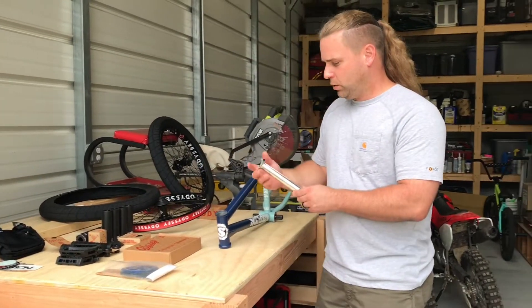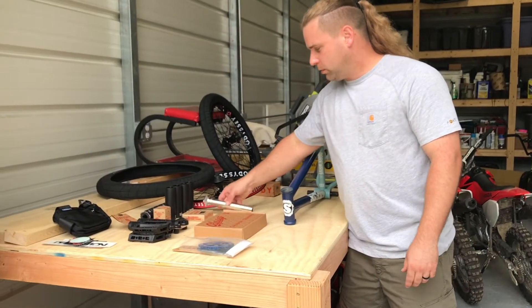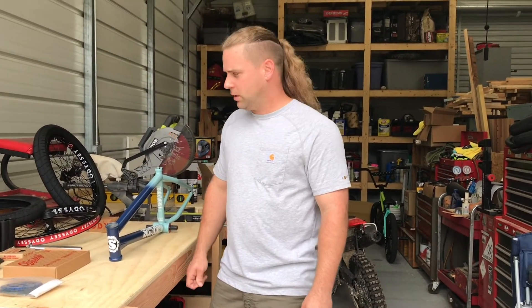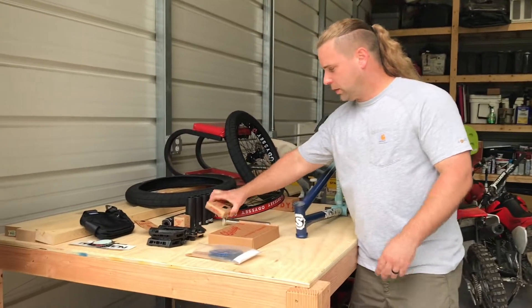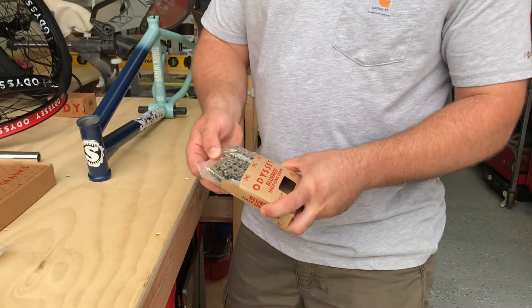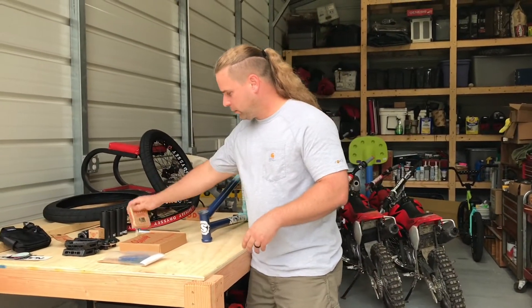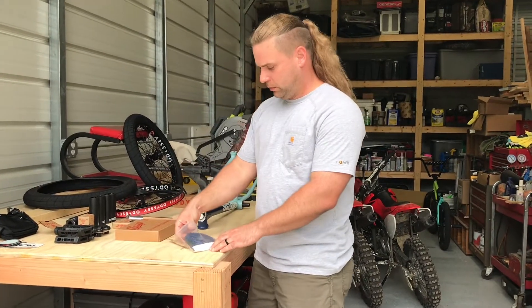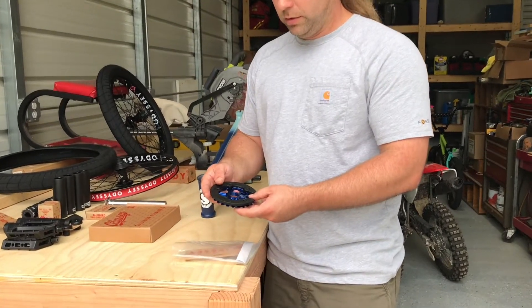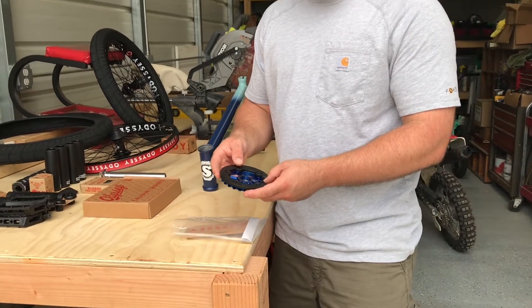Taking it back to my old school days. Got the Primo seat post, which is really nice. My seat's inside, but I got a duck canvas Sunday seat. Got the Odyssey Bluebird Half Link in silver — thought that would look pretty snazzy on there. Got the Odyssey Utility Sprocket in blue, but we're going to take that anodized finish off and make it silver.